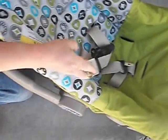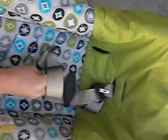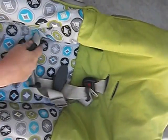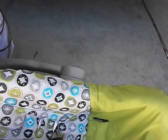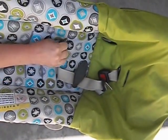Now that we've disassembled that, we pull the strap out through the hole. You've got to put the chest clip sort of upside down through this hole, and pull out the buckle tongue and the anchor too.